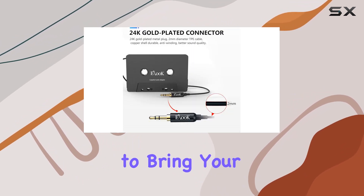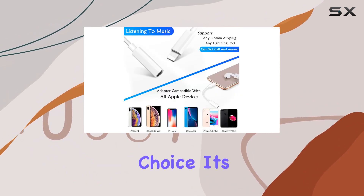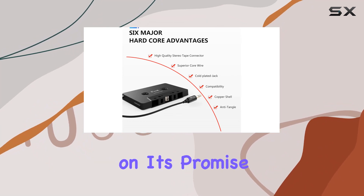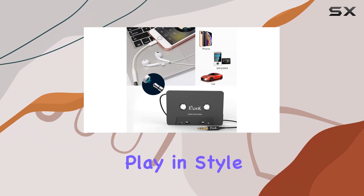In conclusion, if you're looking to bring your vintage car's sound system back to life, the Eluk Cassette AUX Adapter Kit is a solid choice. It's reliable, easy to use, and delivers on its promise of great sound quality. Give it a shot and let the music play in style.